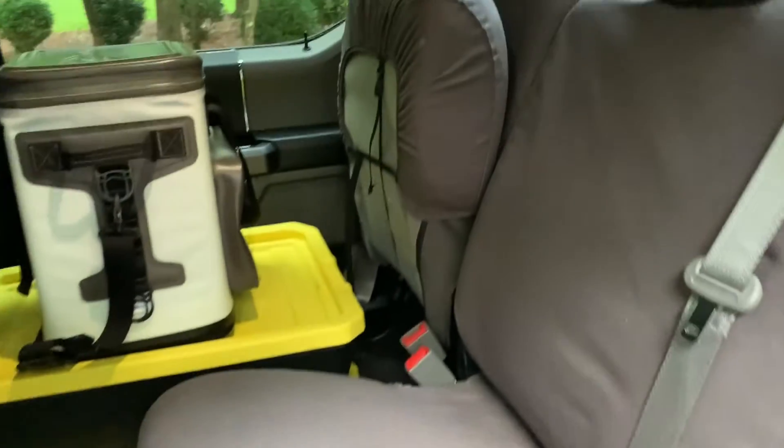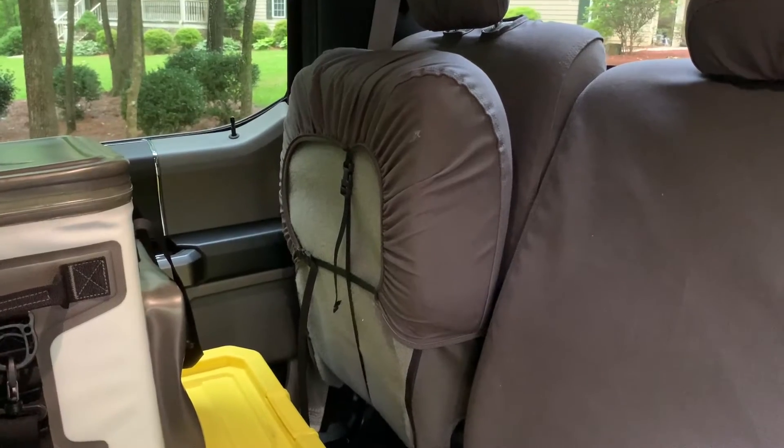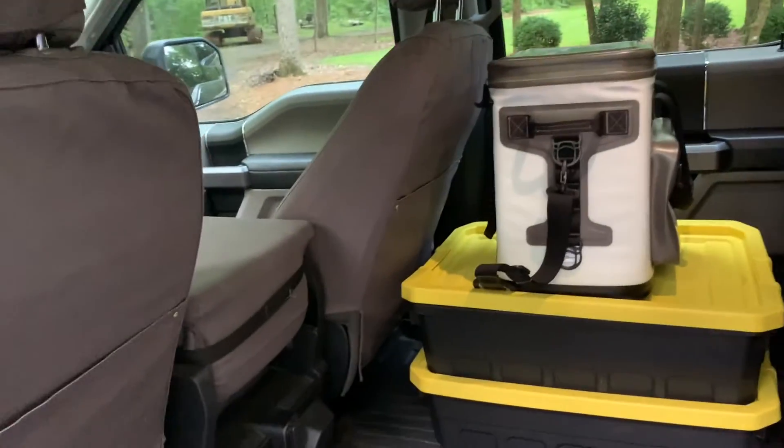They're very durable and hold up well. I've got the 60/40 bench seat back here. Honestly, I like them. They're expensive, but if I had to do it again and was getting another new truck, I would definitely buy some more.